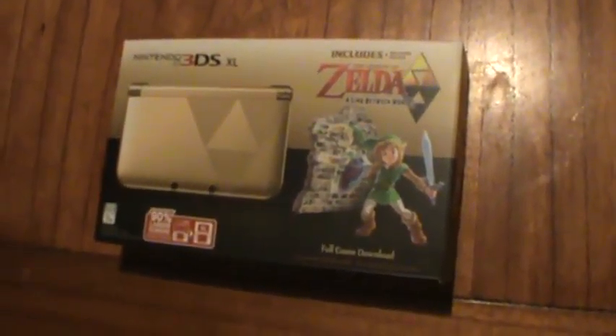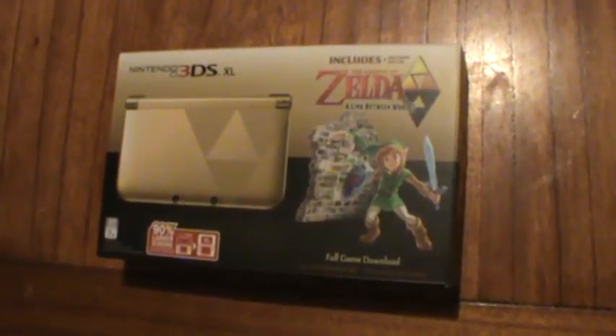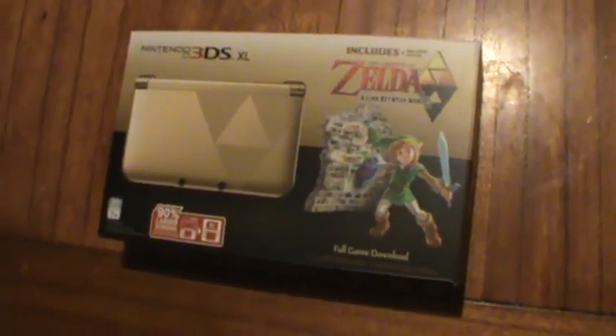This is Starlord Titus and I'm giving you the Zelda 3DS XL unboxing video. Let's get started.